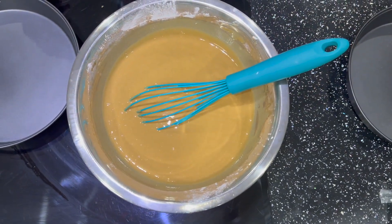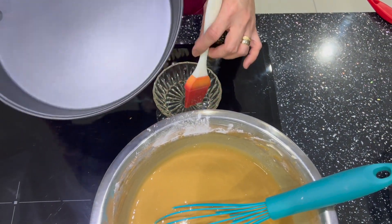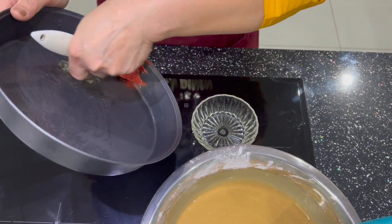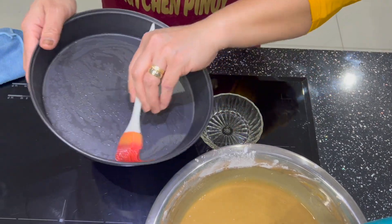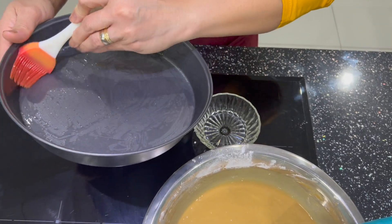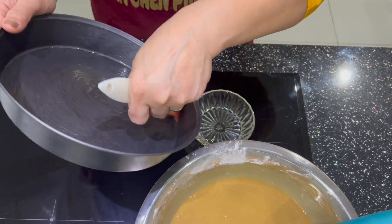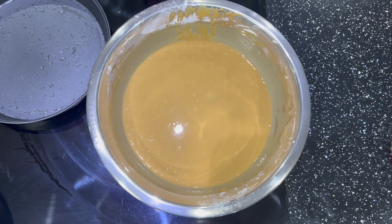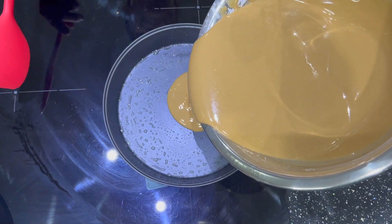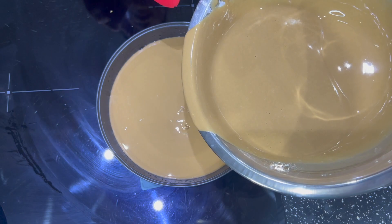Now what we'll do is grease our pan with oil — make sure you grease all the way up the sides so the tikoy won't stick and will be easier to remove once it's cooked. Transfer the mixture in, and make sure the container isn't too full.